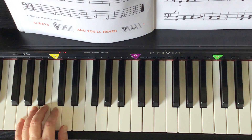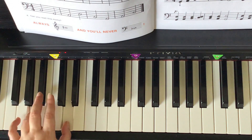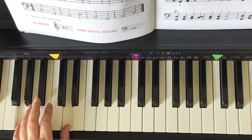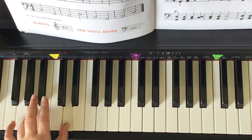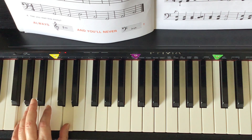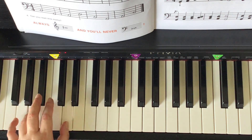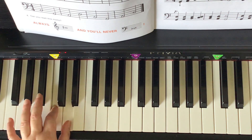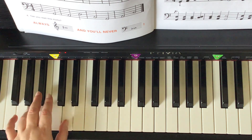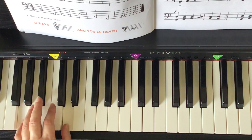One, two, ready, go. [Two counts.] One, two, three, shh. [Two counts.] One, two, three, four.